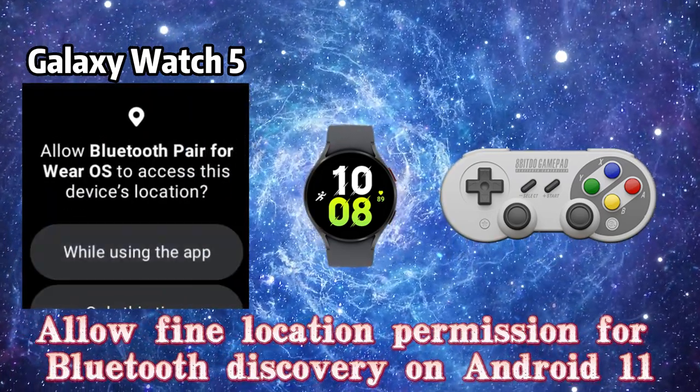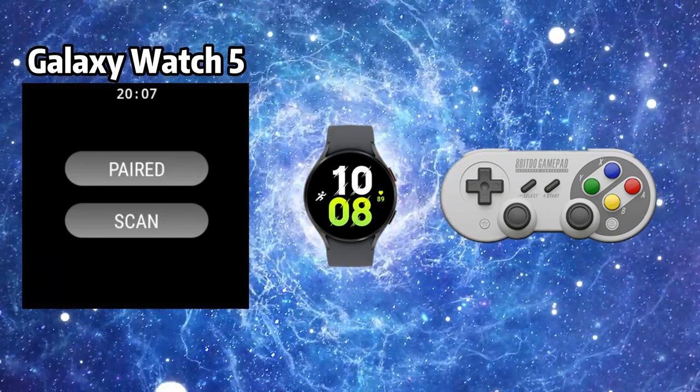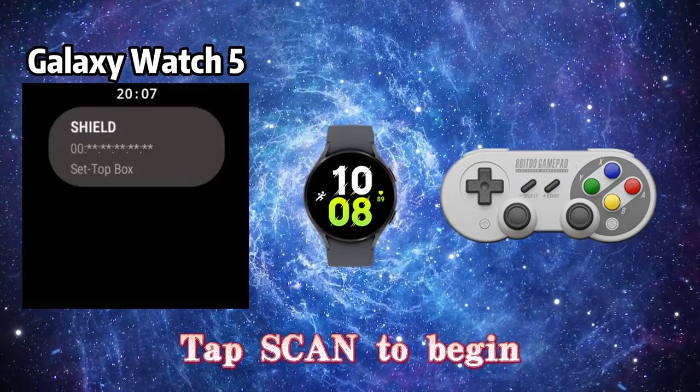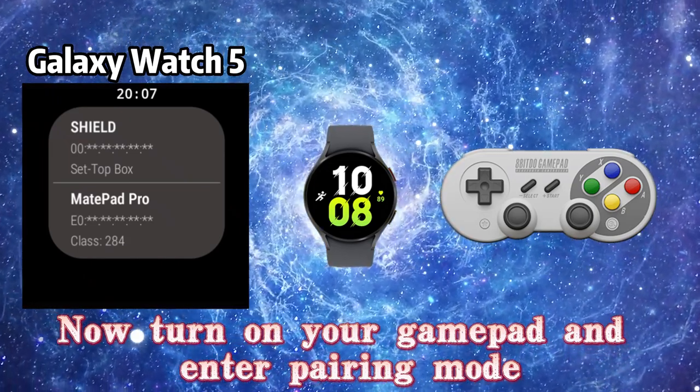Allow the Find Location permission for Bluetooth discovery on Android 11. Tap Scan to begin. Now turn on your gamepad and enter pairing mode.